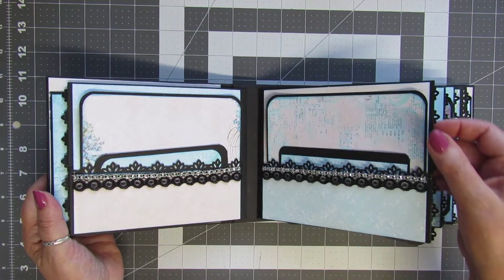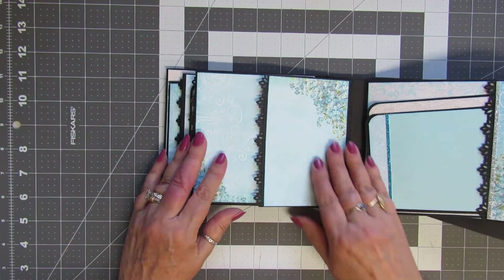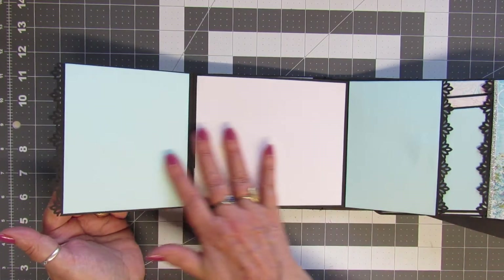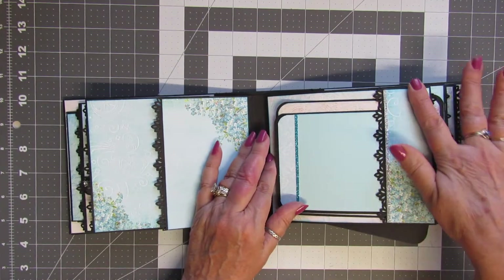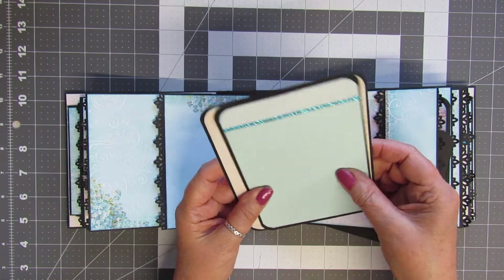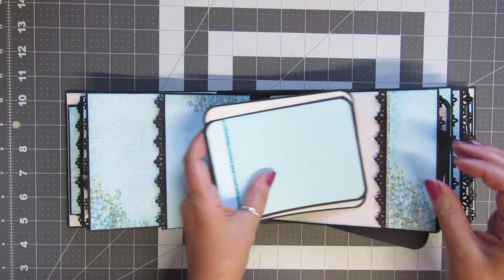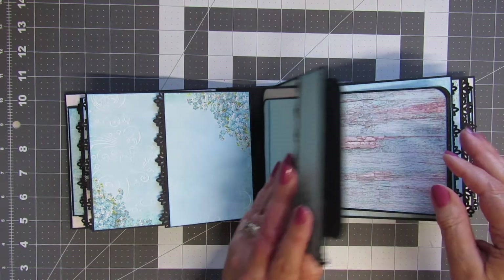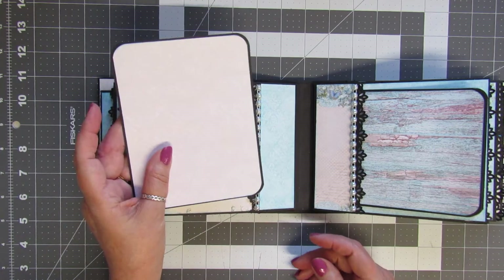I won't be taking all those inserts out as it might take up too much of your time. Over here this little page has a flip-out page that goes two ways and it's left blank to hold your photos. Here's the outside pocket with two mats, one just a little bit smaller than the other. The slide-outs both have inside pockets with photo mats.